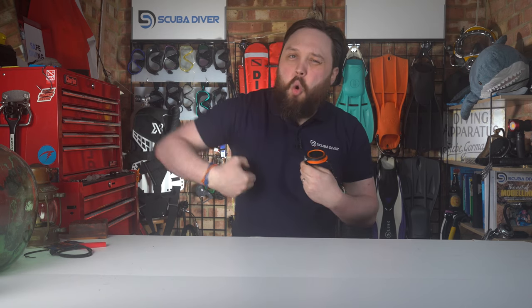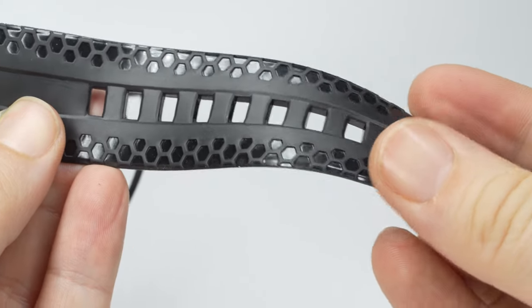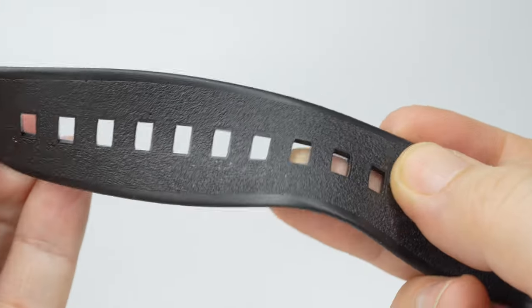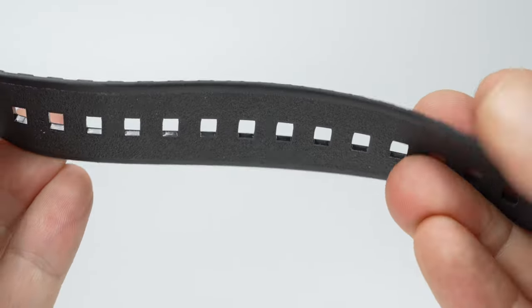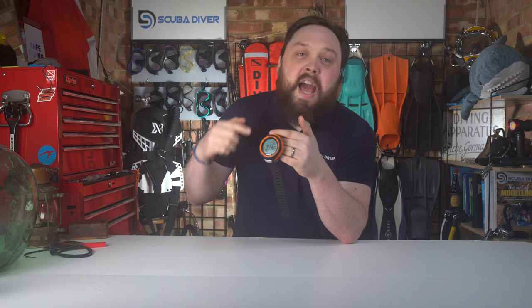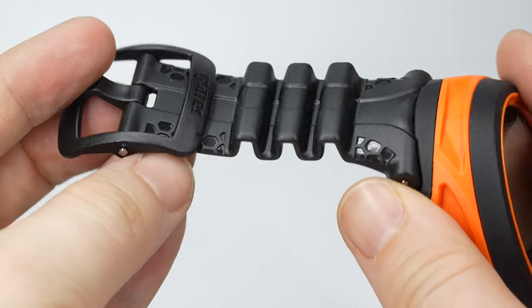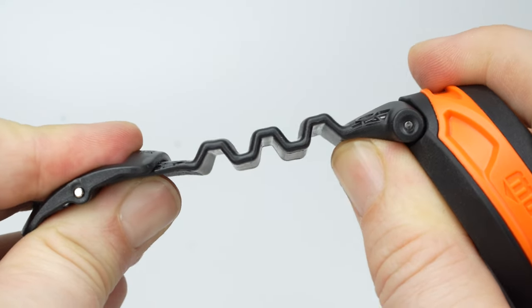When you're donning and doffing your BCD it's not going to get caught quite as much because it's nicely rounded. It comes with a traditional rubber watch-style strap with a hexagonal pattern on one side and a textured grip on the inside to better hold the Puck on your sleeve. The long side is extra long to wrap around thicker wetsuits and dry suits, and the buckle side has the traditional wave design to compensate for compressing and expanding exposure protection during the dive.